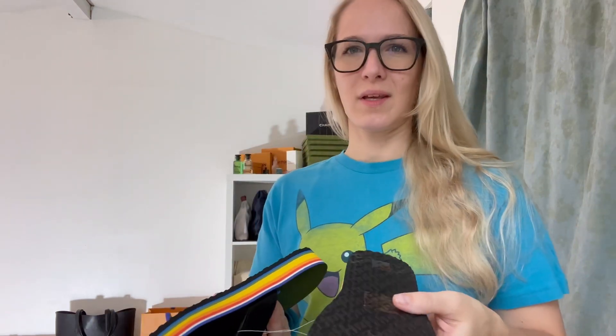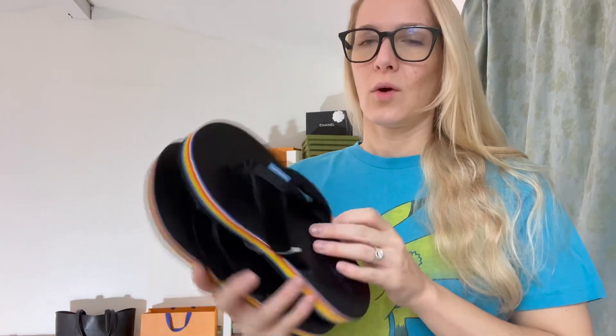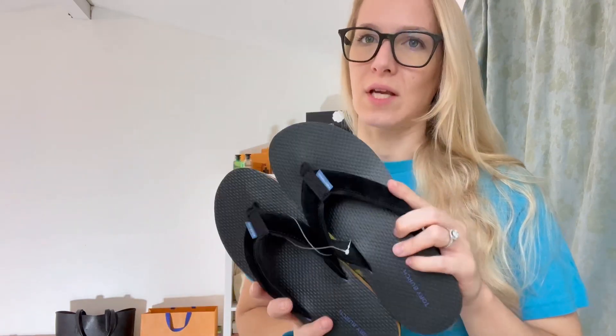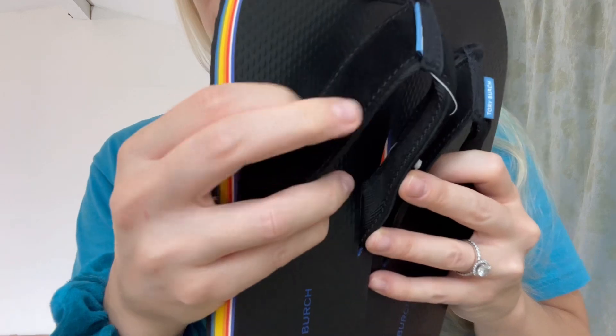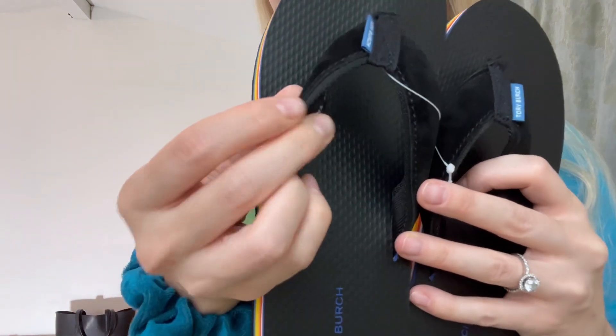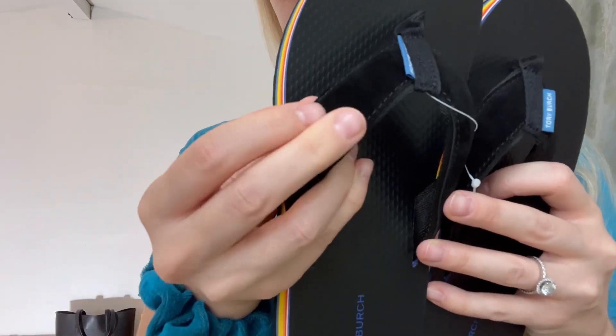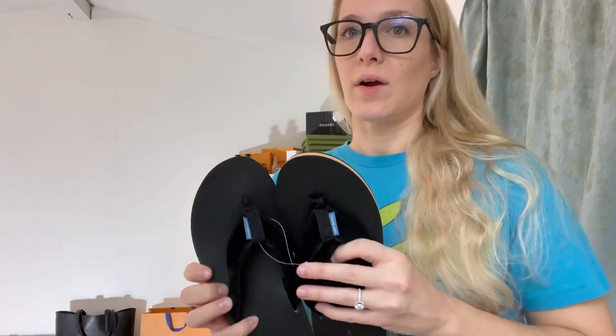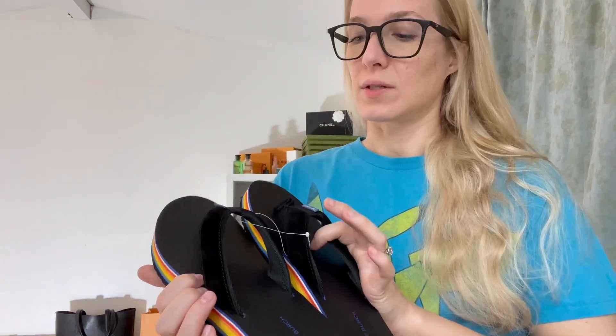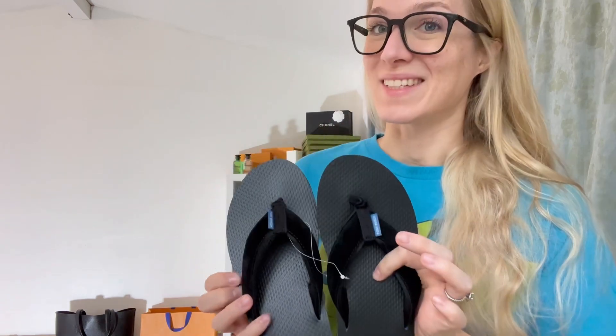I feel like Tory Burch really hits it out of the park — they do so well with their flip-flops, sandals, and shoes. I've heard so many good things about Tory Burch footwear in general. This is very soft and plush, so it's not plastic. It's going to be very comfortable on my feet and between my toes, so I don't believe I'll be getting any blisters in these.